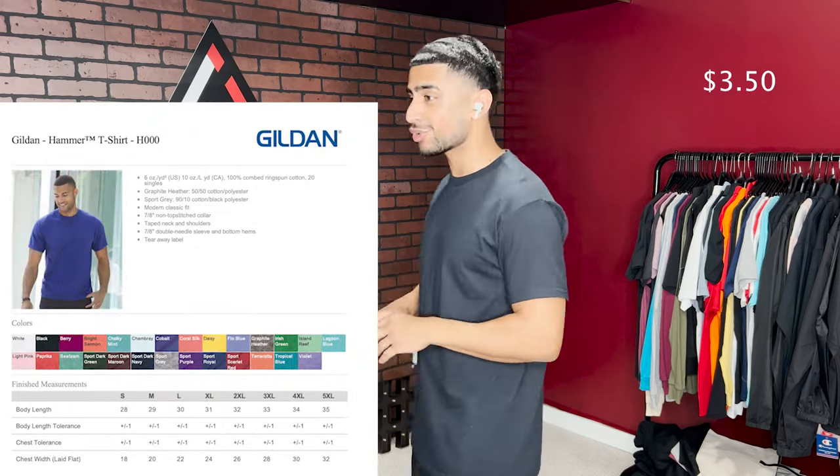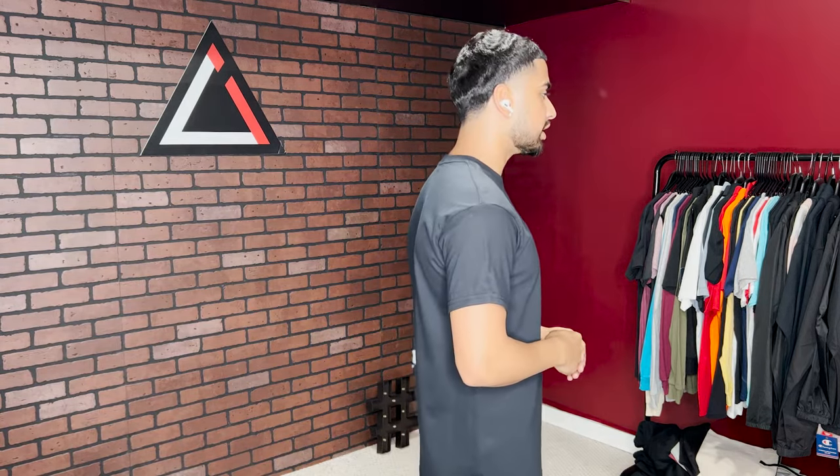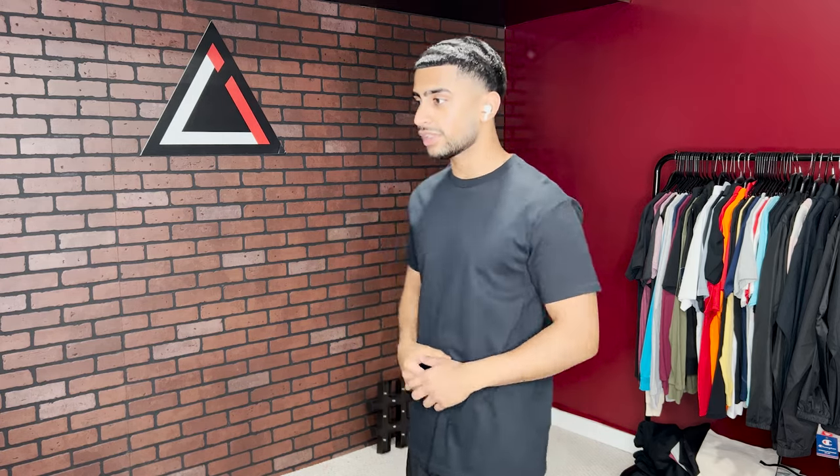Shirt number four is the Gildan Hammer Tee. I really like this shirt, especially for a heavier cotton feel. It's 100% cotton at 6 ounces — a little heavier. It's combed ring spun cotton, meaning extra time was spent making it soft, so it feels very soft. It's not as loose as the first three shirts; it has a tighter, great standard fit. It will shrink a little in the wash since it's 100% cotton.